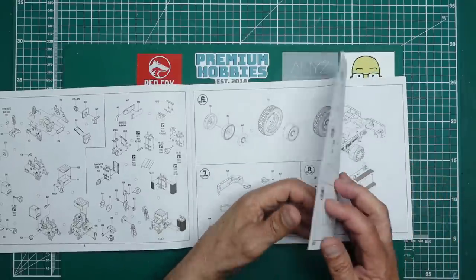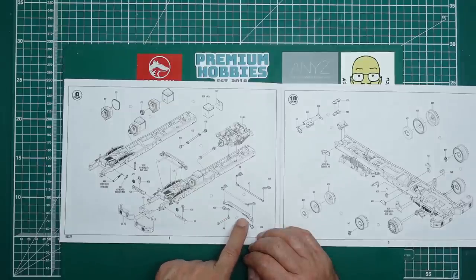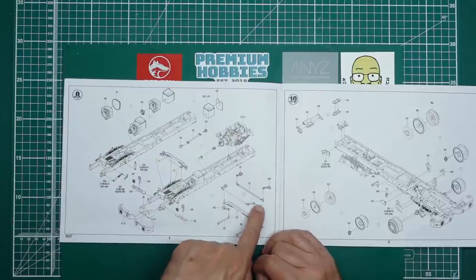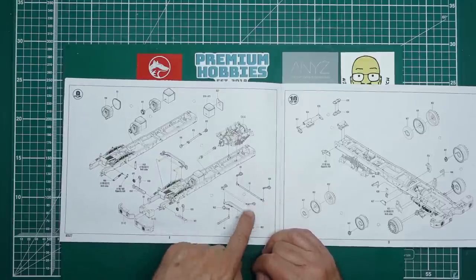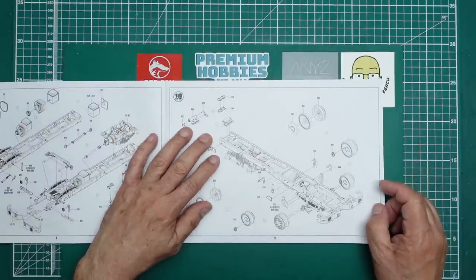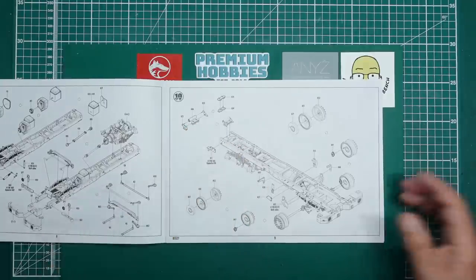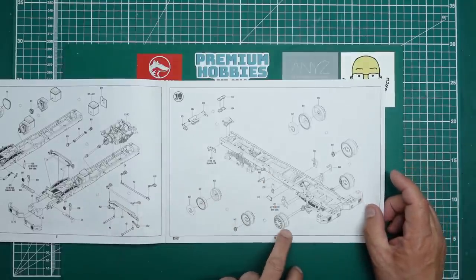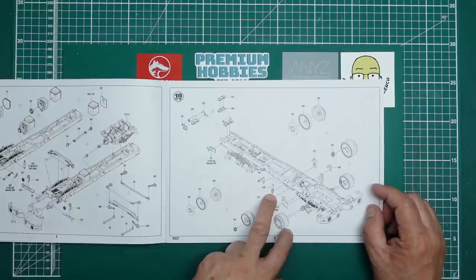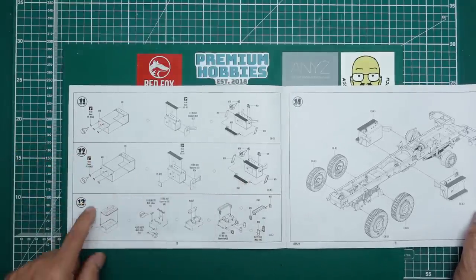Then we've got the bumperettes going on the front of the chassis, and over the page we're building up the transmission, adding the rear axles, adding in some steering gear. It looks like we can actually make the wheels steer - yes, we can make the wheels steer if you drill out these pins here, which I will do and show you how. Then we've got the pulleys - it's where the cable goes through for the winch. Then the wheels going on and the mounts for the body, with some fuel tanks featuring photo etch on top.